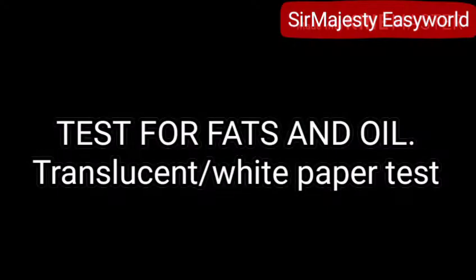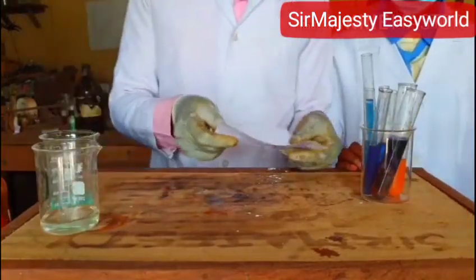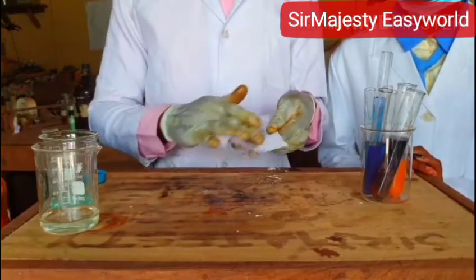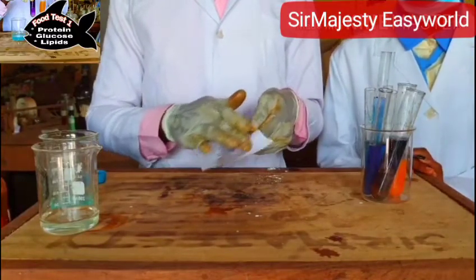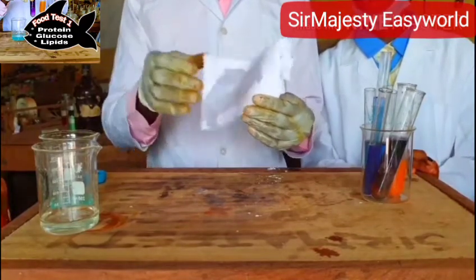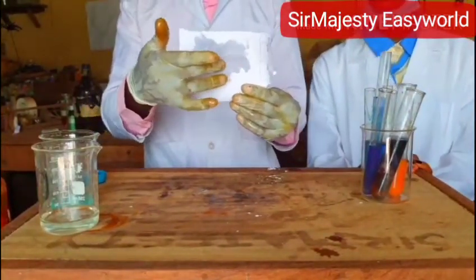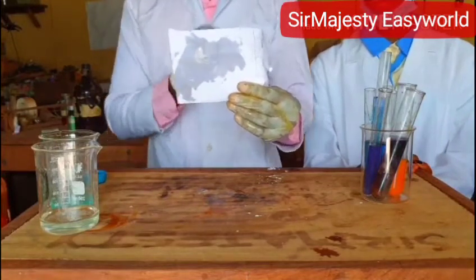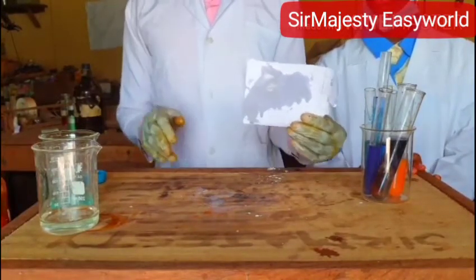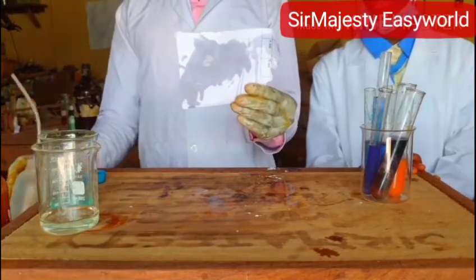It's a white paper test — the translucent grease spot test — that tests for lipids. The procedure is to make a smear of the sample on white paper, then hold it against a source of light. The light will pass through. When light passes but you cannot see through it clearly, it is known as translucent. It is only oil that will do that — anything that makes the paper translucent is an oil. If you drop water, the result is not the same.